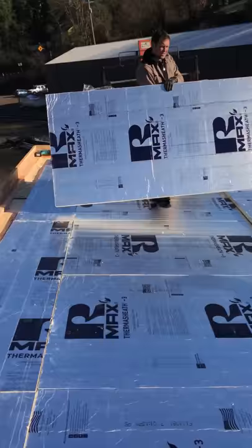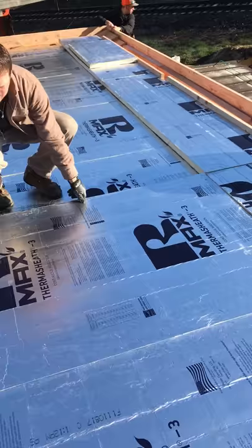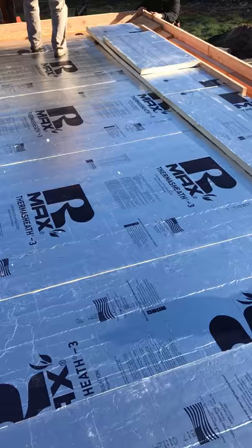You can see that we're stacking it and offsetting the seams so that over four layers, no two layers will ever be lined up together. This is Joe Coffin and Matt Melton doing a really good job.